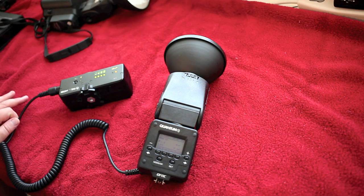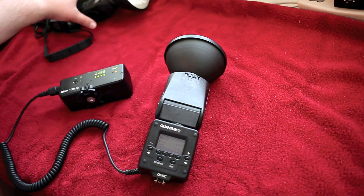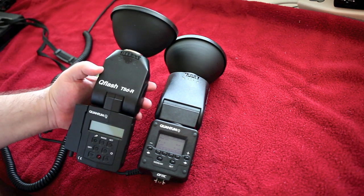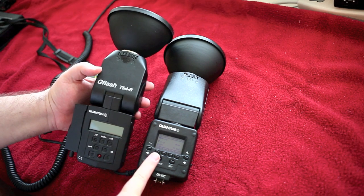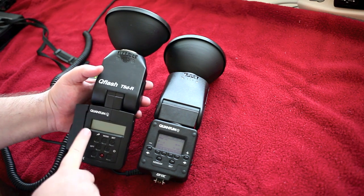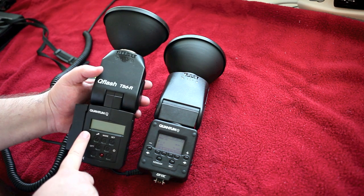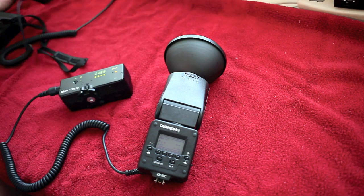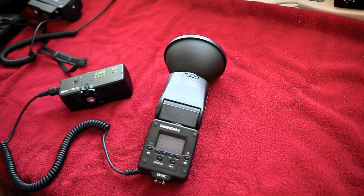Third reason: power. These things are just powerful. This is the Trio at guide number 120. This is the T5DR, which is at 160 at 100 ISO. The Trio is 120 at 200 ISO, by the way. The T5DR is 160 at 100. This is more than three times as powerful as a Canon 580EX — three times the power in a unit that weighs less. We'll get into the T5DR in another review.